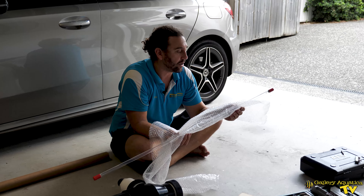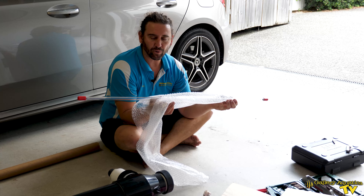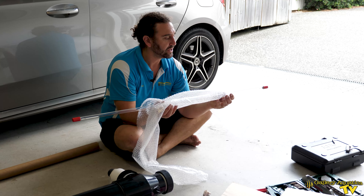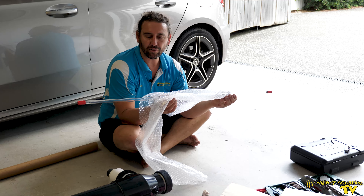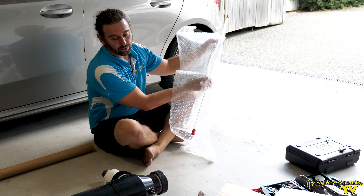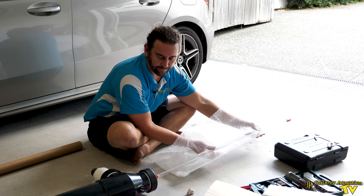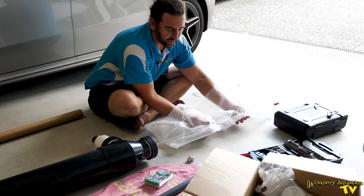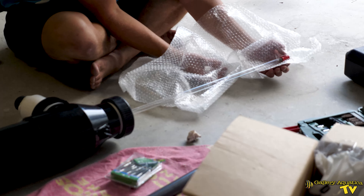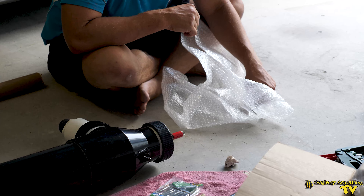This is our UV sterilizer bulb, and it's best to try and avoid touching it with your fingers because the oil in your fingers can potentially leave hot spots which will shorten the lifespan of the bulb. I'm just going to feed it in gently, ensuring that I have the pins at this end.